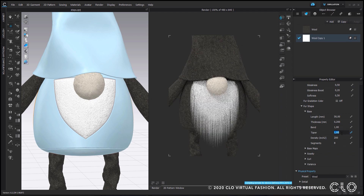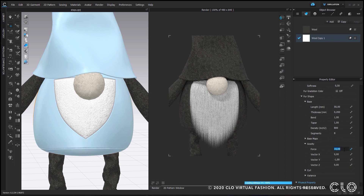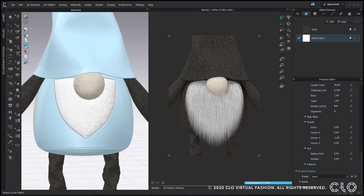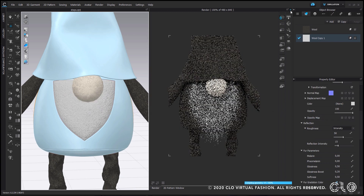Back on the front, I start changing some parameters of the fur. One thing I really like is to bring properties to the extreme so I can see exactly how they affect the result. For example, under gravity the default is 10, so I will set it to 1 to see its full effect, then decide on a middle point — I put it at 5. You can follow this approach for any property you are unsure about. Keep in mind that fur is really heavy on your computer, especially with large pattern pieces. If you want to apply fur to a full garment, I recommend doing this process on a really small pattern piece first, saving the preset when happy, and then applying it to the bigger garment.